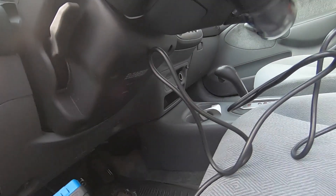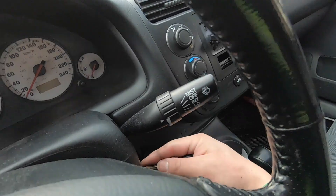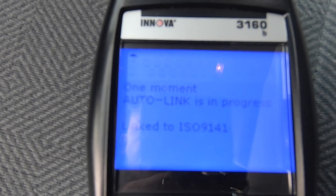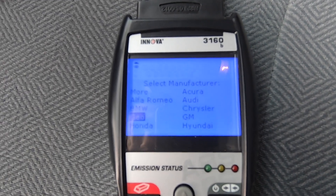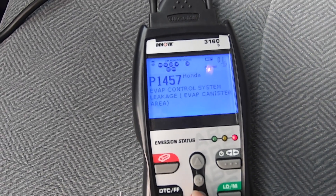A link to all the tools as well as the parts used in this video are linked in the description below. Locate the diagnostic connector, which on the 7th gen Civic is just directly behind the cupholders near the gas pedal area. Plug that in and then put your key into the ignition and turn it to run. Just let the tool link — it doesn't recognize the car for some reason, so go down the menu and select Honda. It shows a P1457.